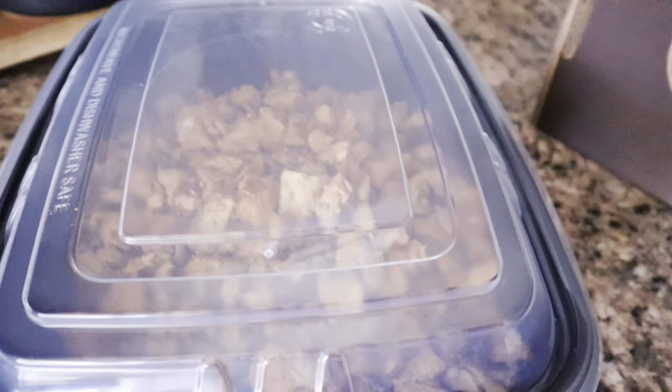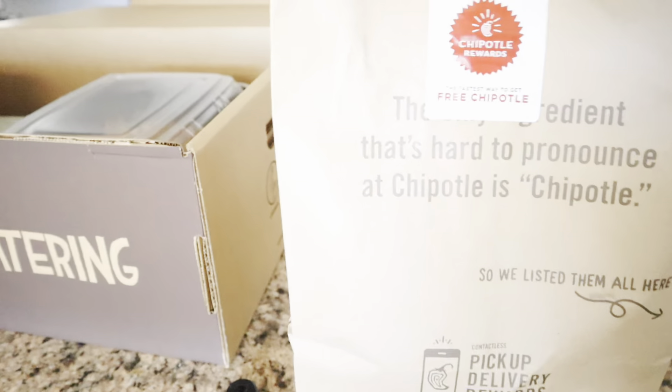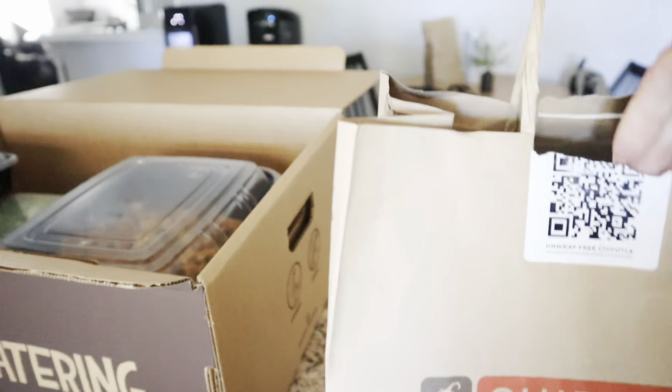I placed the order online yesterday — you have to give 24 hours notice. We are heading over to Chipotle right now to pick it up. I think this is just such a good idea for busy people or for households that have multiple people meal prepping. This is just the way to go.